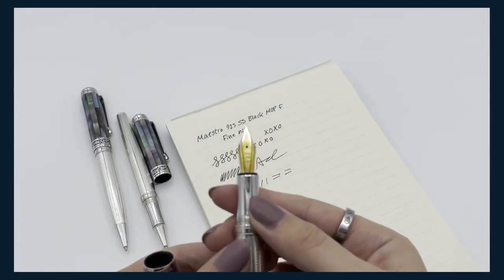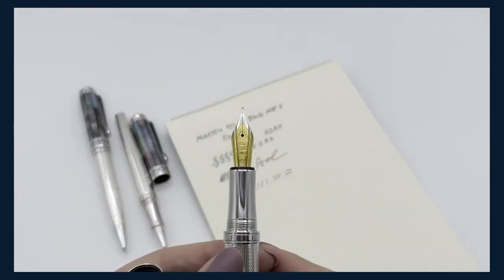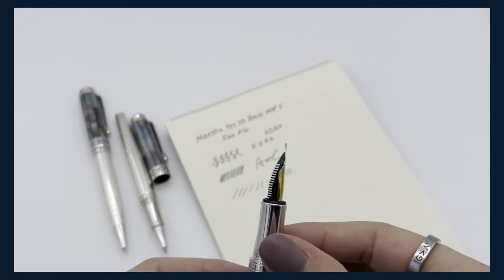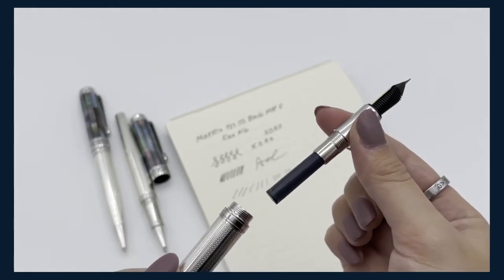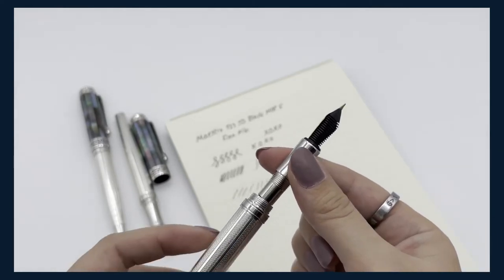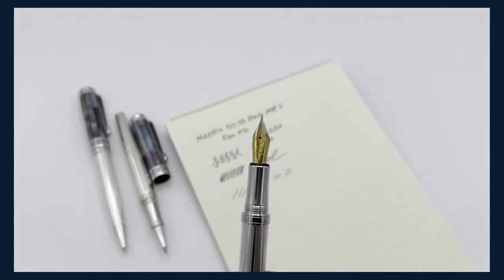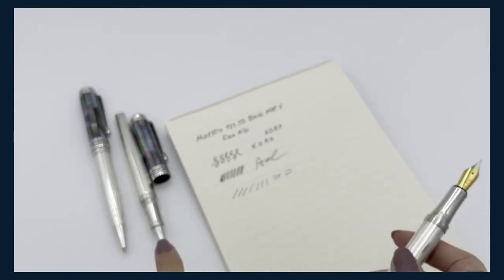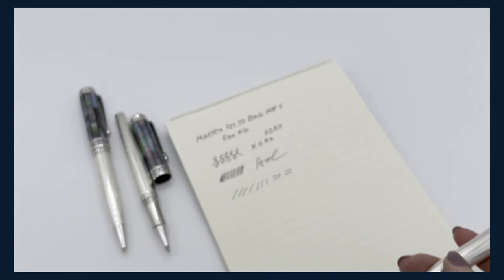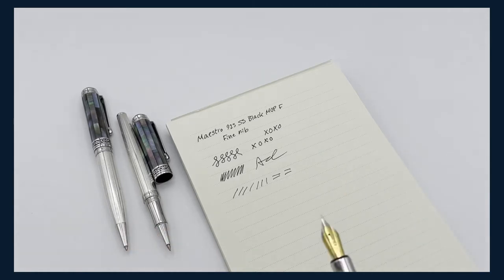This is the fine nib. You can see it has the Zizo logo and is made in Germany — fine point. It just unscrews off super easily and we have the refill there. It takes international standard refills and also comes with a converter if you want to use your own ink. The fine point is 0.5 millimeters, our rollerball pens are 0.6 millimeters, and ballpoint is 0.7 millimeters if you like a thicker line.